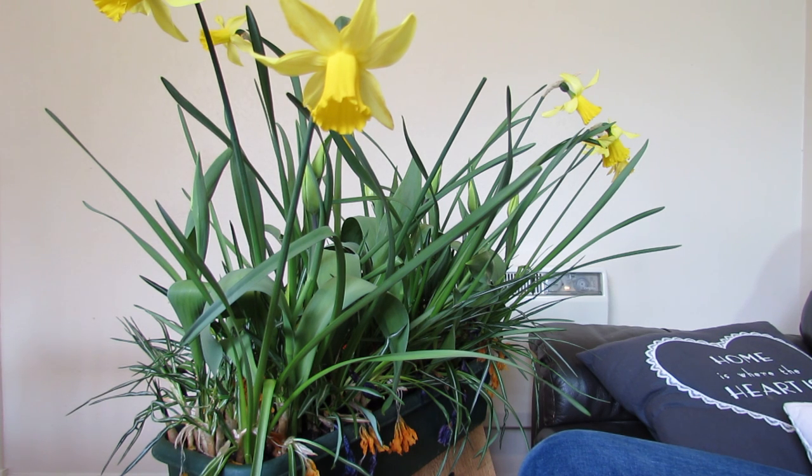So that's how I'd recommend you look after daffodils. Keep them in a sunny spot in the garden so they can get as much sunlight and build up as much energy as possible to give you a great display next spring. Thanks for watching.